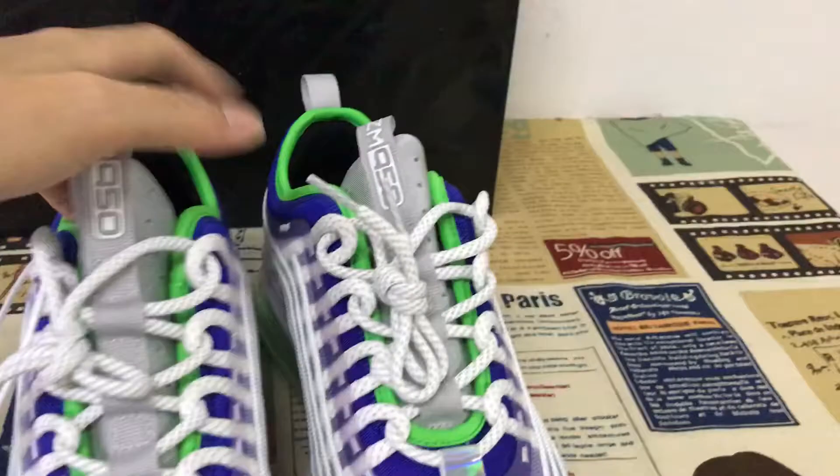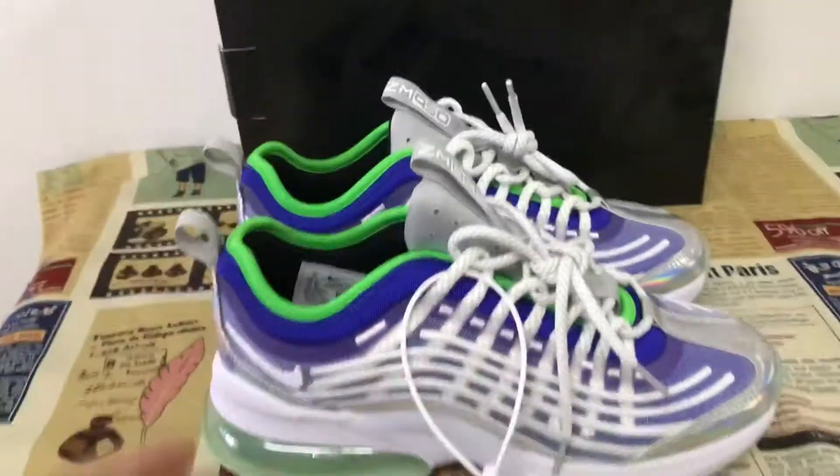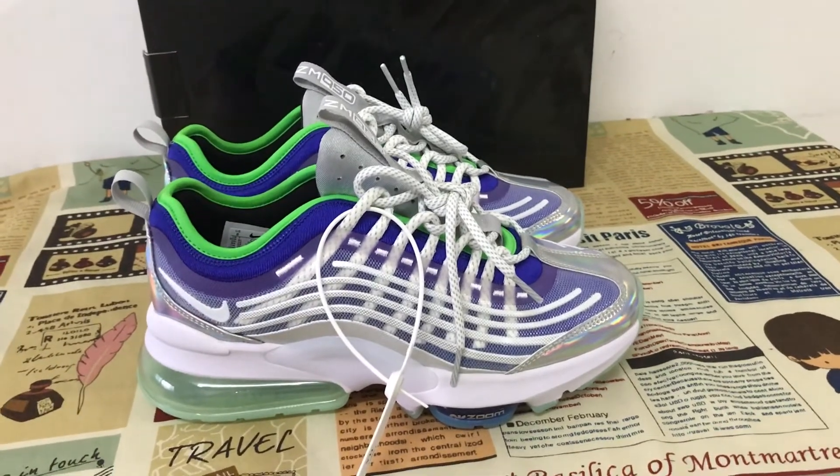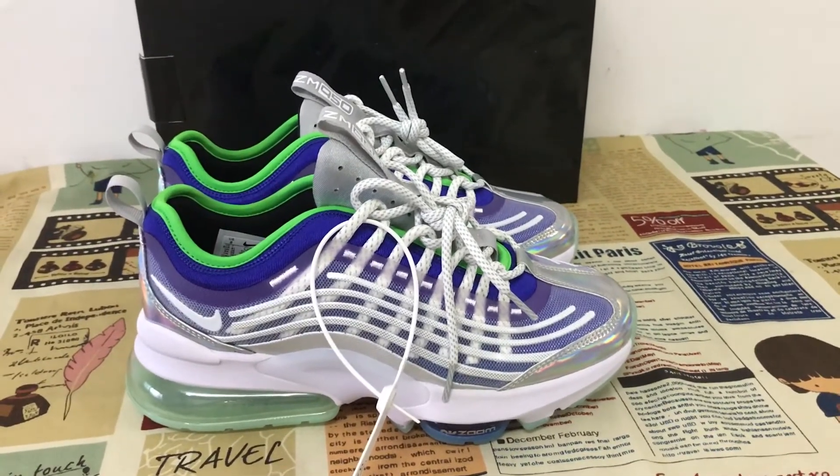You can see the whole shoe — it looks very nice and shiny, very, very beautiful shoes.